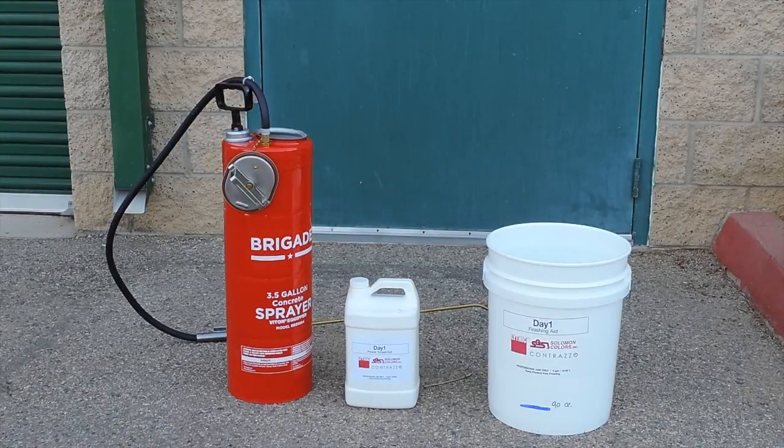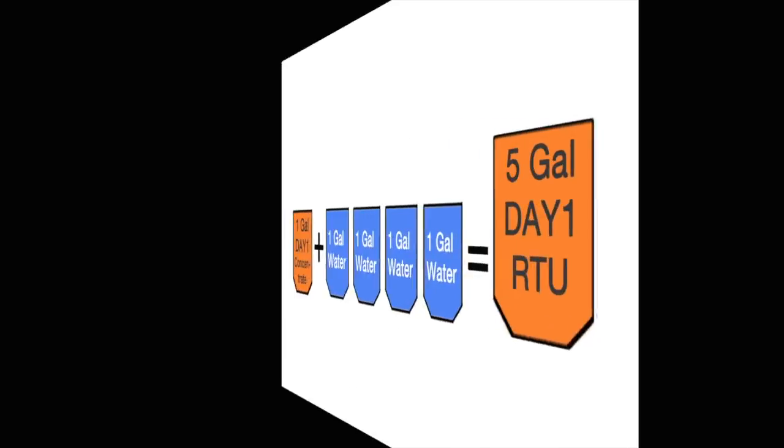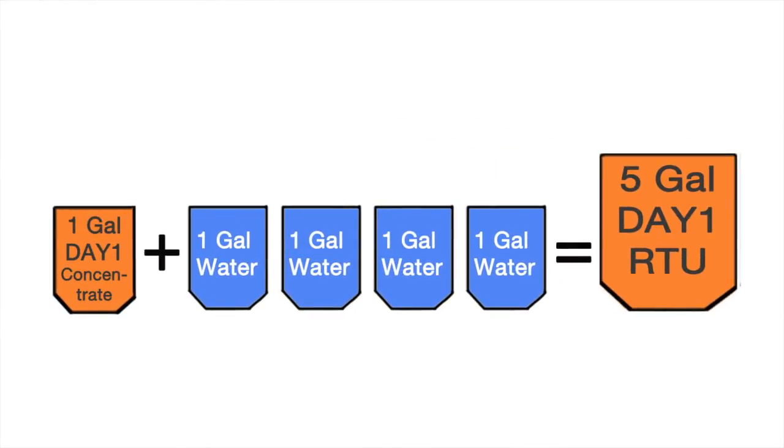Before the concrete arrives, make the Day One Ready to Use mixture. Mix one part Day One concentrate with four parts of water. For example, one gallon of Day One concentrate plus four gallons of water makes five gallons of Day One Ready to Use mixture.